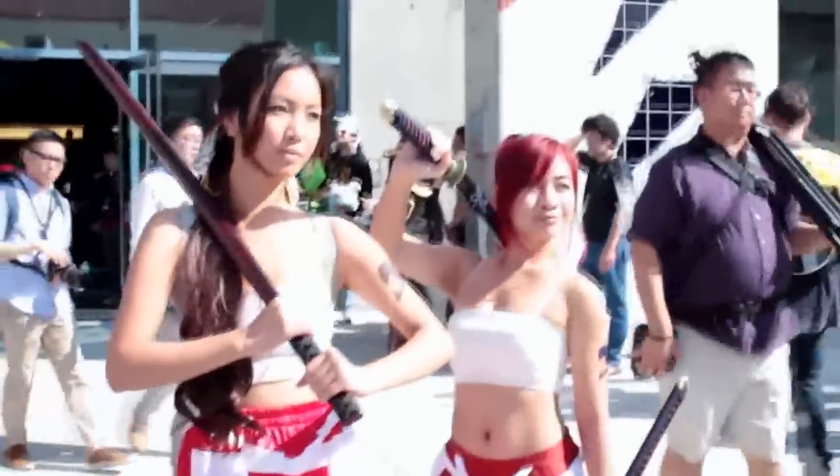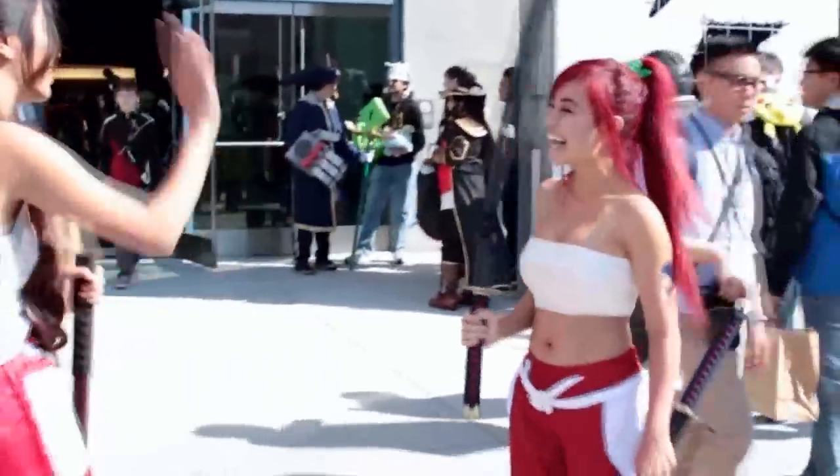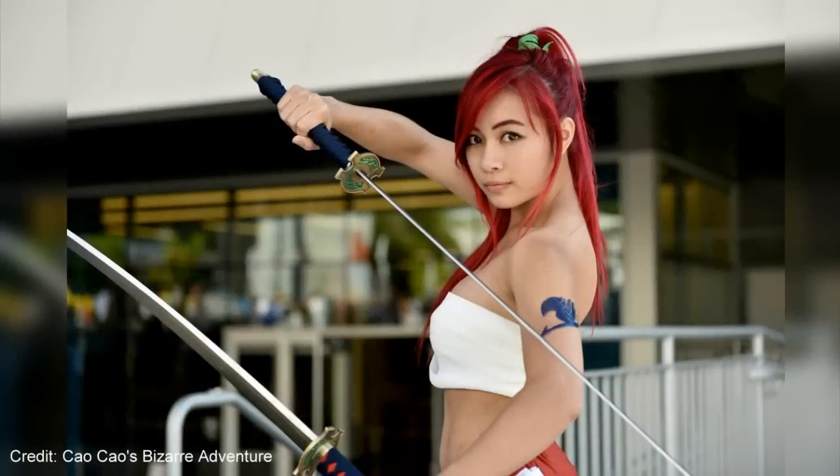I really enjoyed putting this video together for all of you. I hope you liked it and please suggest other anime hairstyles that I should try next. Don't forget to subscribe to my channel for more videos and have a wonderful week. I'll see you all very soon — toodles!